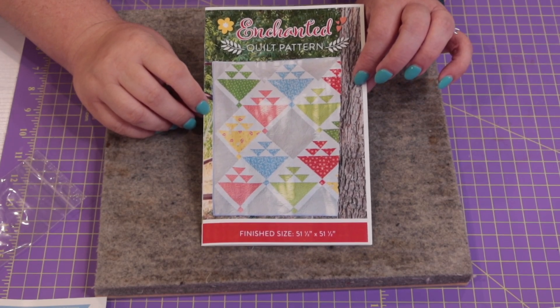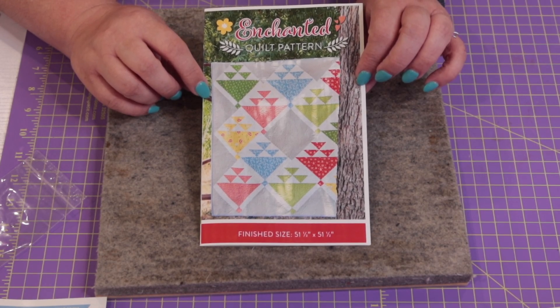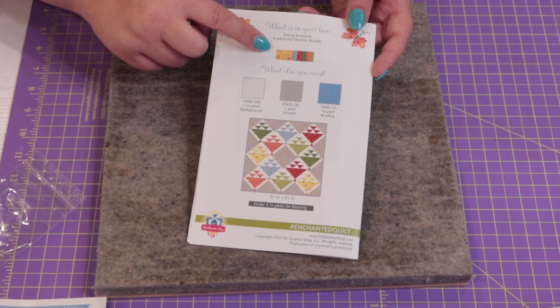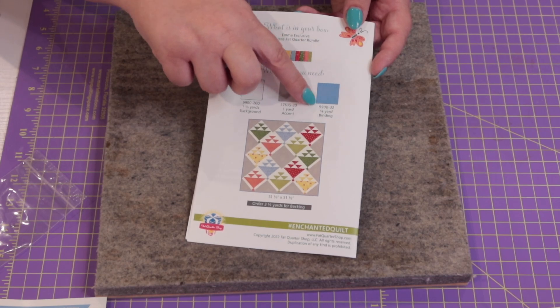The exclusive pattern this month is called Enchanted, and it will make a quilt measuring 51.5 by 51.5 inches. This pattern retails for $9.98 but you can't buy it anywhere else — the only way to get it is by subscribing to the Sew Sampler box. For fabric requirements you'll need six fat quarters, a yard and a third for your background, a yard for your accent, and five-eighths of a yard for your binding. You can always make it bigger by adding borders.